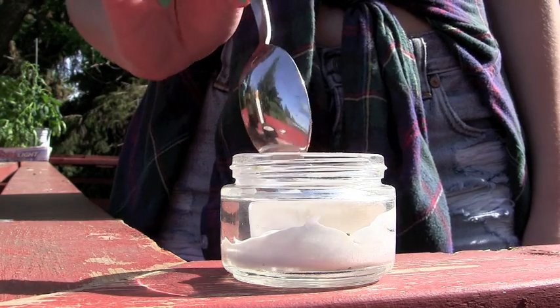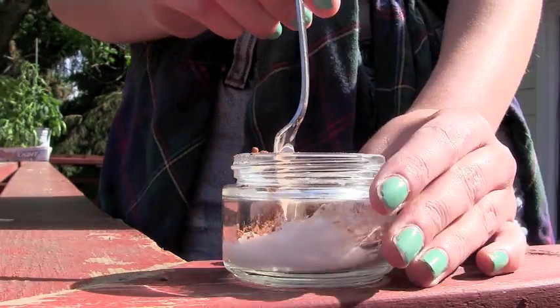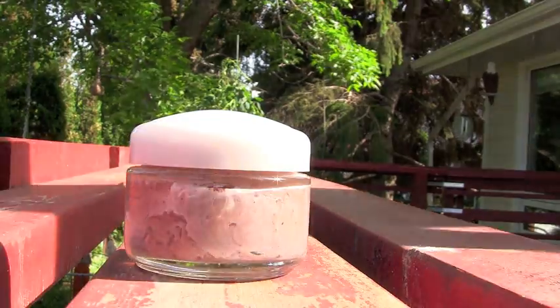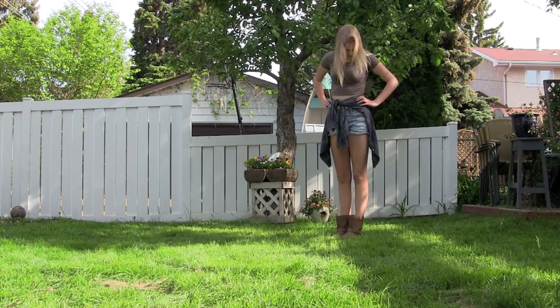I recommend adding in the cocoa powder a little at a time, just so you can avoid those lumps. And you're done! To avoid streaking, I applied thin layers, letting them dry in between.